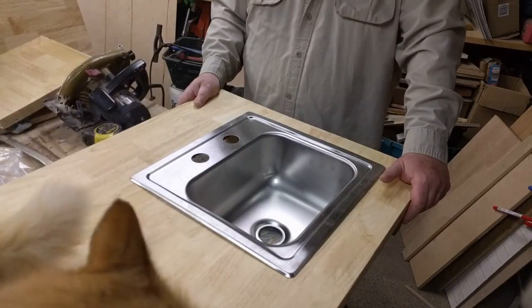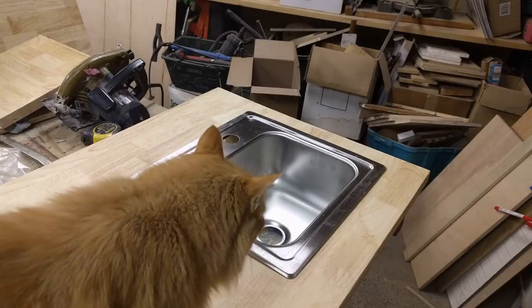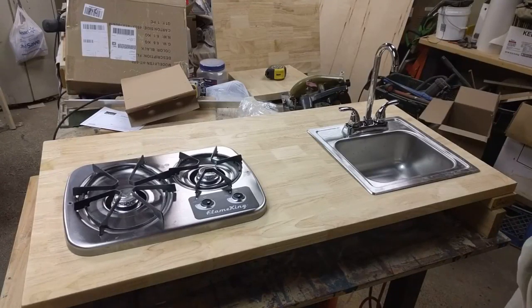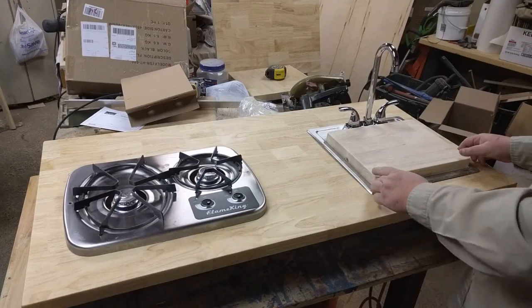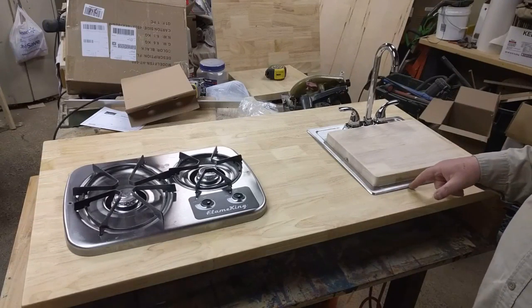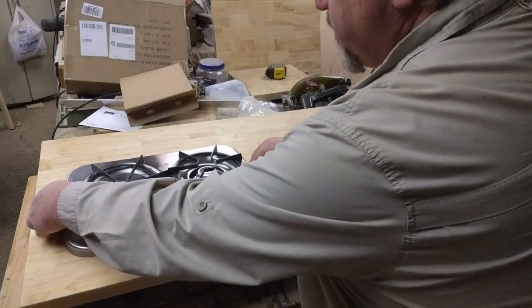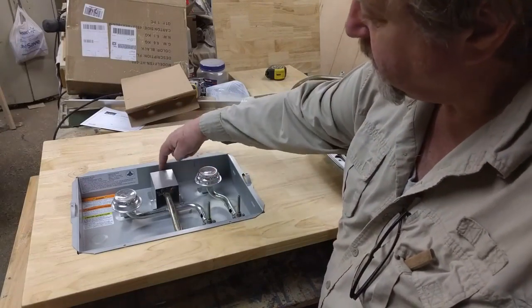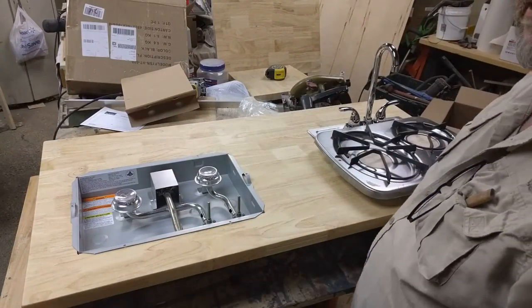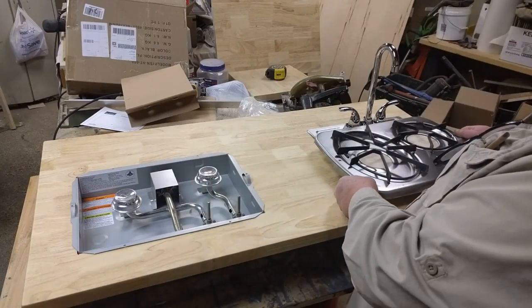I'm basically doing the same plunge cut, so I'm just going to turn off the camera and show it to you when I'm finished. Okay, I've got that cut and the stove is set in there — this is basically what we're going to end up with. I cut the little block and it fits in there nice and tight. This here is the feed tube for the propane, and it's an inch down from the top. I'm going to have to round off the inside of that with a router just so I can get a line on it, but this shouldn't be a problem.